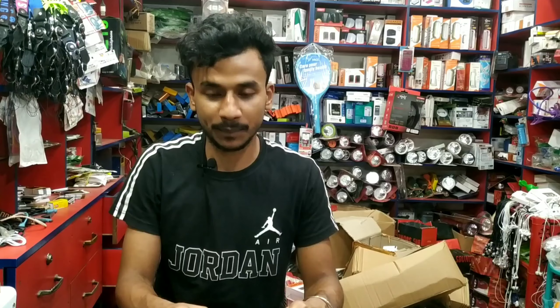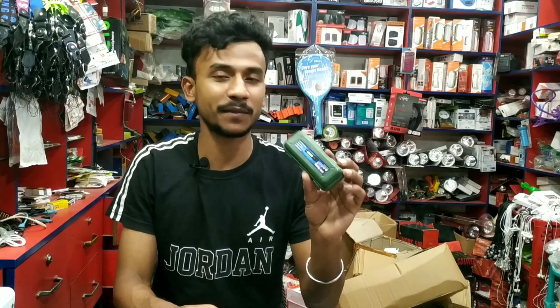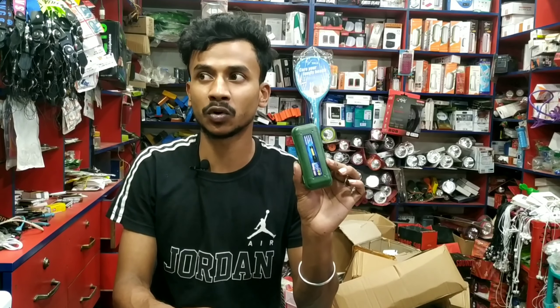Today we are going to have a special guest. Today we are going to look at our product. We are going to look at our 4-4 lights. We are going to look at USB box lights, so we can get the market available.